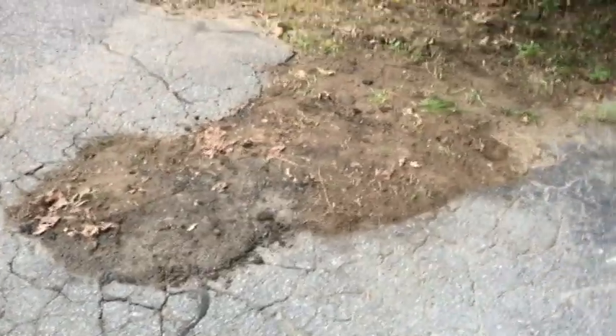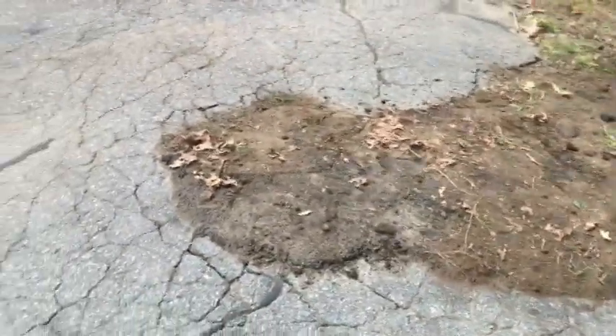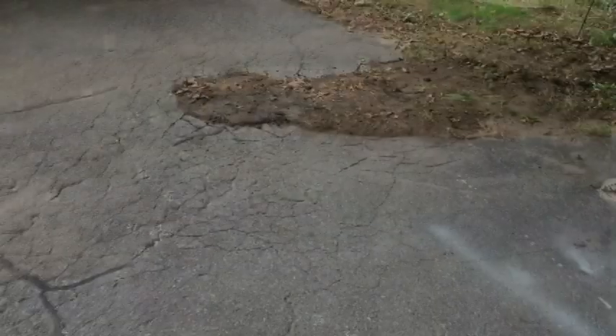So that, my friends, is how to put a patch in. It's a lot cheaper than having all the area broken up and repaved. Thanks for watching.